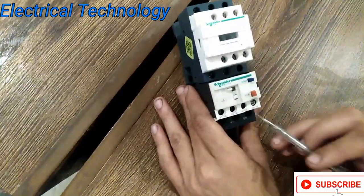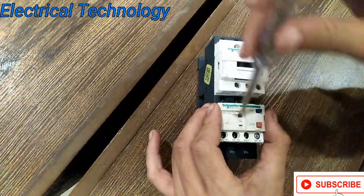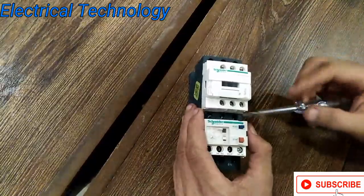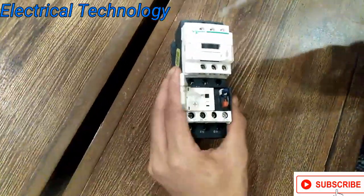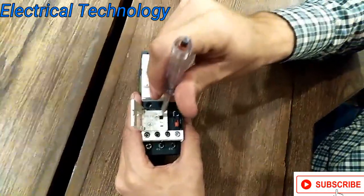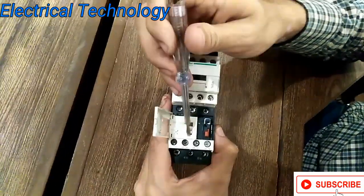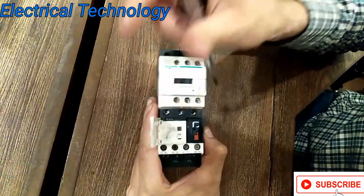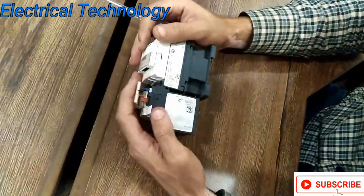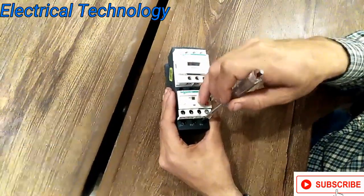The normally open terminal is 97 and 98, and the normally closed terminal is 95 and 96. If you want to set it, you open it from the side — not from the front. There is a test button and a reset button. From here you can set the ampere: 0.63 to 1 ampere for a 1 ampere overload relay. Reset it and you can hear the click. The output terminals are 2T1, 4T2, and 6T3.